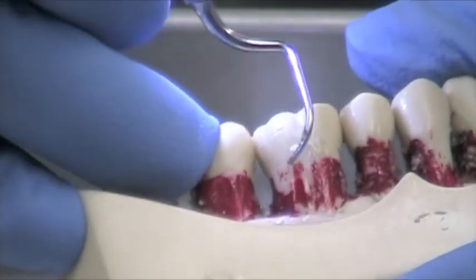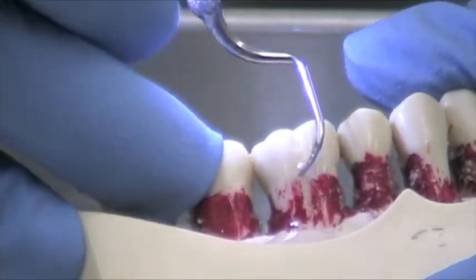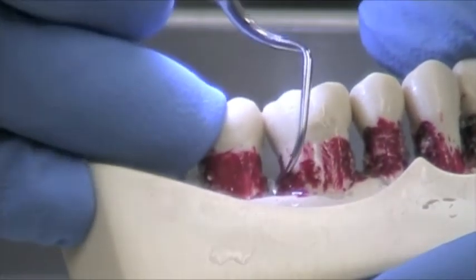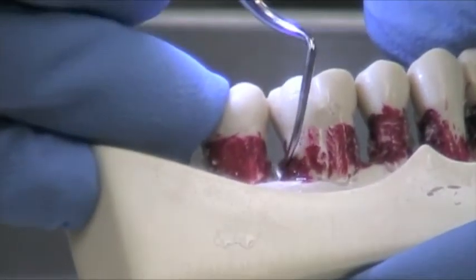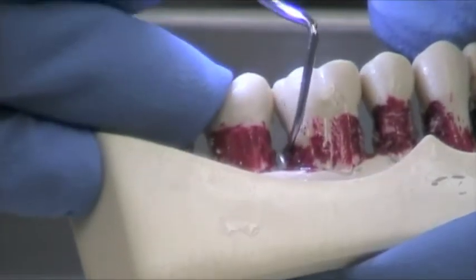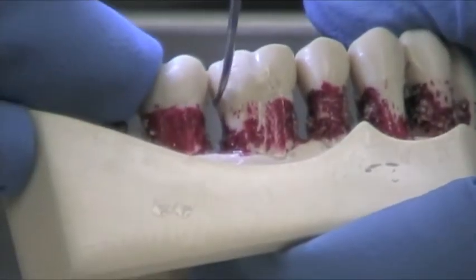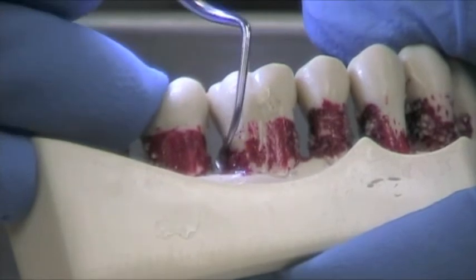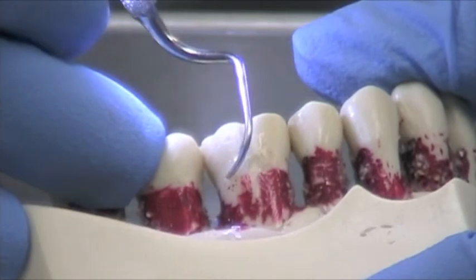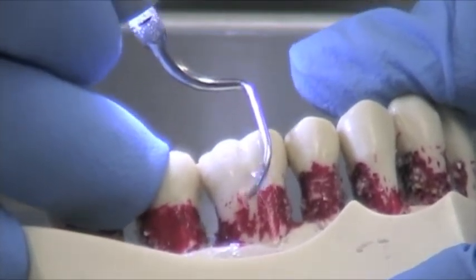Again, it's easier for us to see. This tip is used for the buccal, as you can see, as well as the distal surfaces. It's kind of like the opposite of what we learned in school with our curettes. This actually does have two blades. You can see I'm letting the blade do most of the work, working from the coronal portion to the apex.